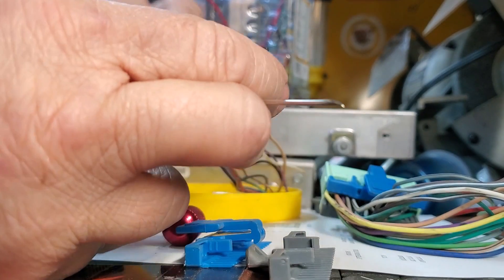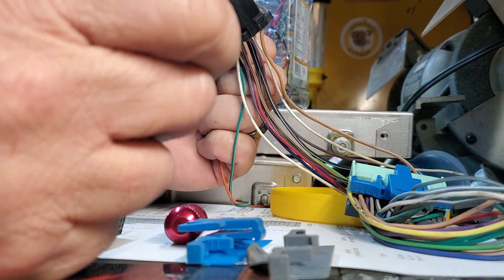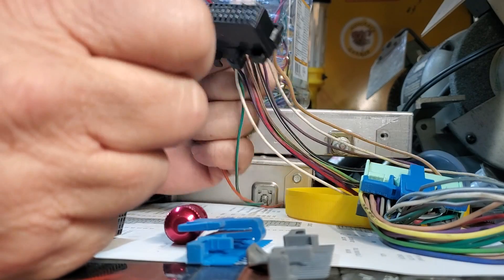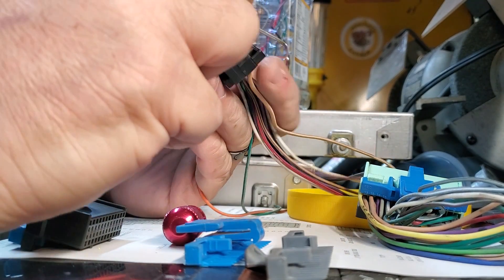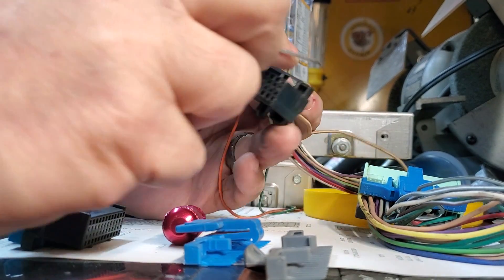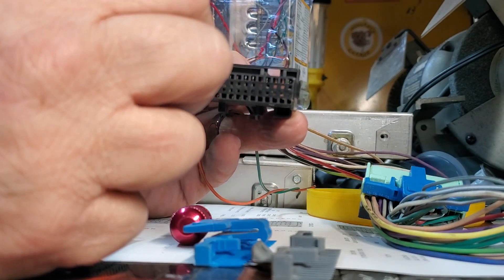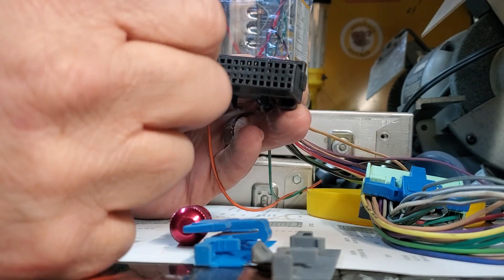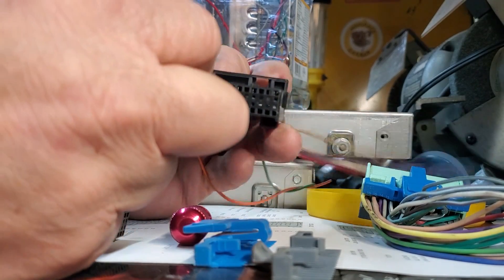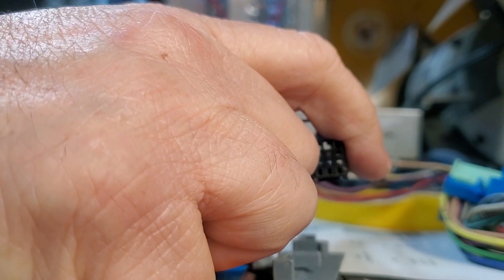Here we have found that a grease needle is the perfect size and works wonderfully to release the pins. We will now continue de-pinning until we are left with just bare connectors. This will make the re-pinning process later much easier.